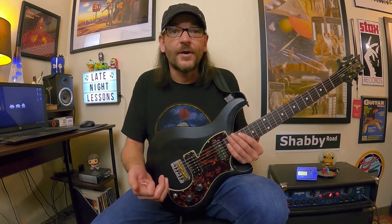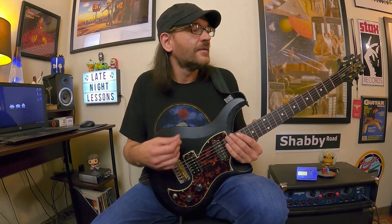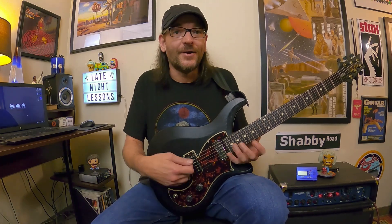Recently, earlier this year in June and July, I attacked the modes from the major scale head-on and created episodes stepping through all the modes from the major scale. After that series of lessons I've had tons of requests to hit harmonic minor and also melodic minor. So this is kind of a primer or a sneak peek as far as what we're getting ready to tap into, because I am about to start developing harmonic minor based modal lessons. You could also go back and watch the harmonic minor scale episode I made in October during metal month.